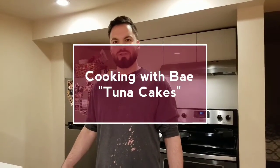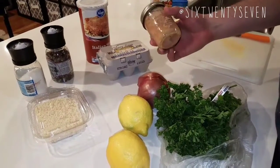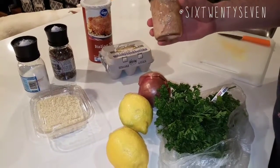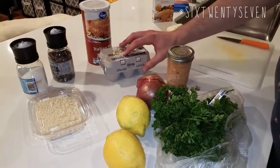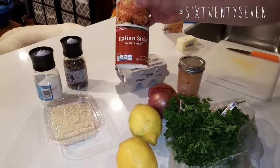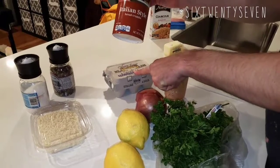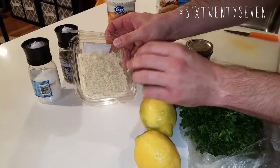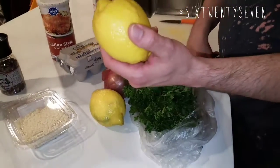Hey guys, follow me on a culinary adventure — we're gonna make tuna cakes. Ingredient number one is of course our tuna. You can use any tuna you want; this happens to be tuna that I caught and my coworker canned for me, but you can use any pouch, can, jar, anything you want and any quantity. Next we've got a couple eggs, breadcrumbs — those are the main bulk — egg holds it together, parmesan for flavoring and crust, salt and pepper for seasoning, and a little bit of lemon juice, because what's seafood without lemon juice?